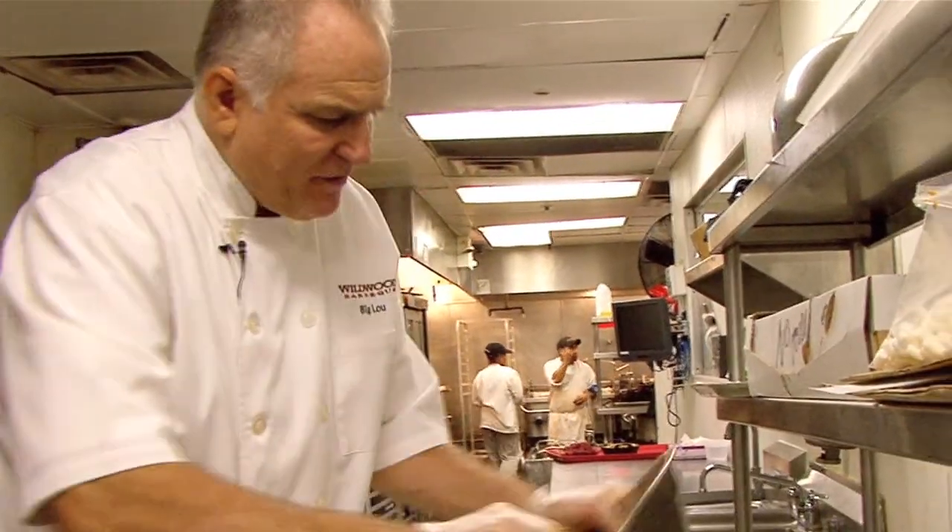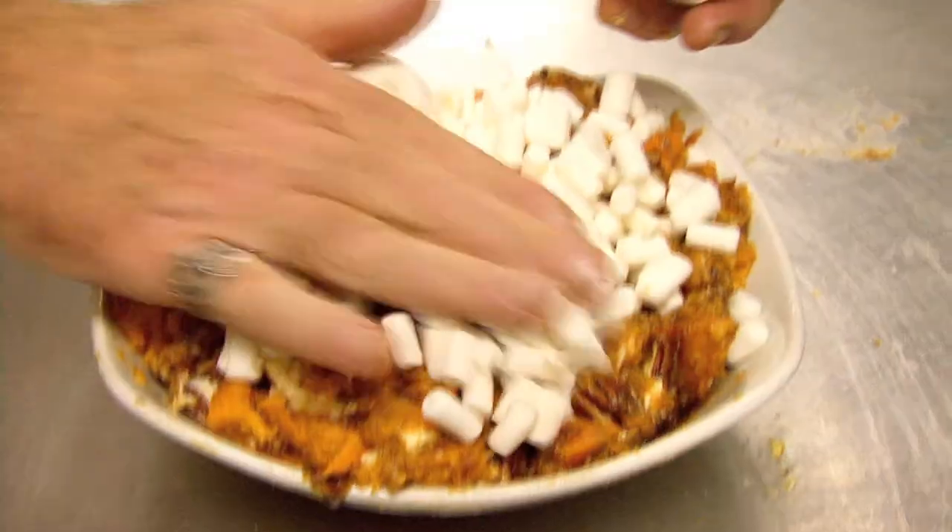We're going to put this in a nice oven-proof container with some marshmallows on top, and pop it in the oven. We want the top to get nice and golden crusty. After about 15 minutes at 350, it's done — one of my all-time favorite sides. Happy Thanksgiving from Wildwood BBQ and the Be Our Guest family. From ours to yours.